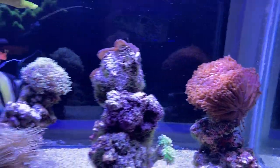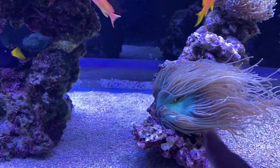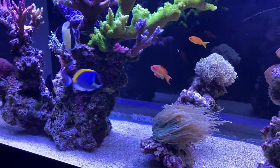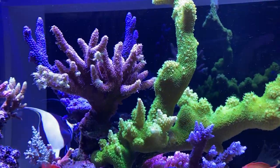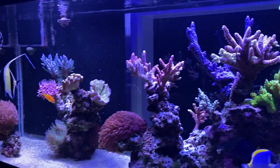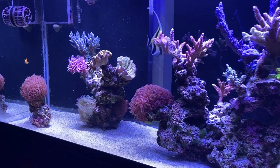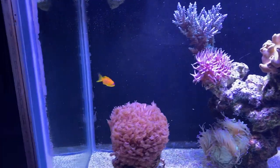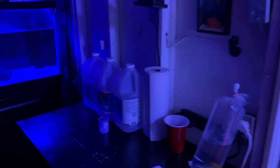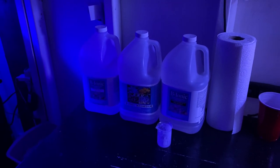He's going to frag that torch for me soon too. That's the gold torch right there. What is that — is that an elegance? Yeah, yeah. Wow. The polyp extension is crazy in his tank too — it's a monster. Look at that polyp extension. What are you dosing? What's your maintenance? I just dose the ESV — the B-Ionic two-part. All the basics, and he manually doses — doesn't even have a doser.